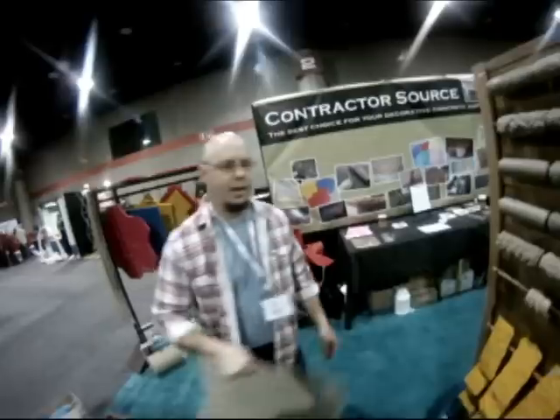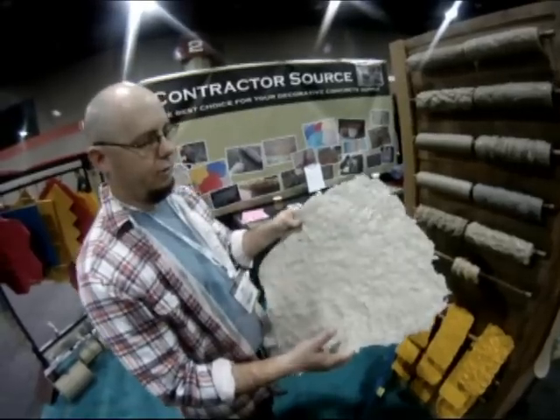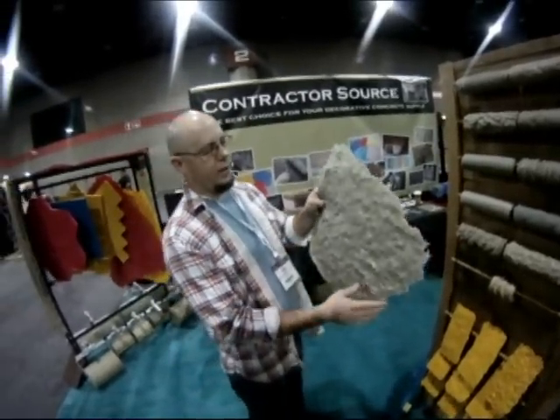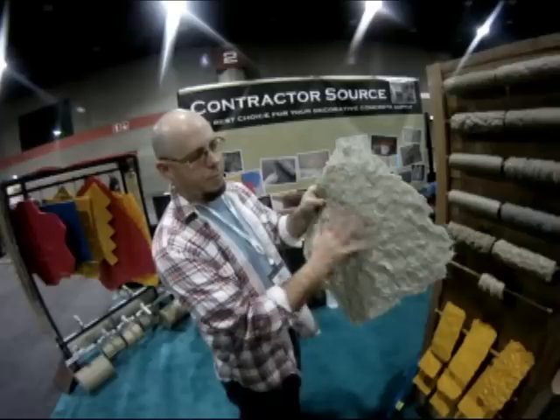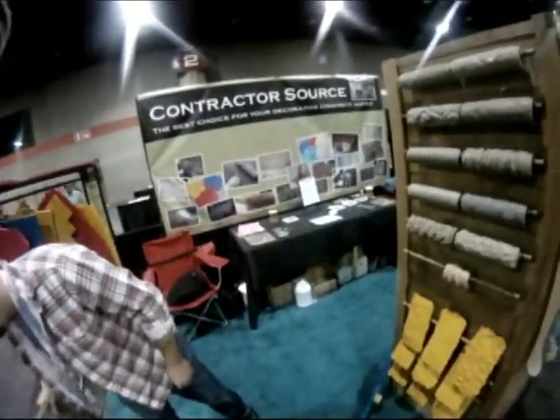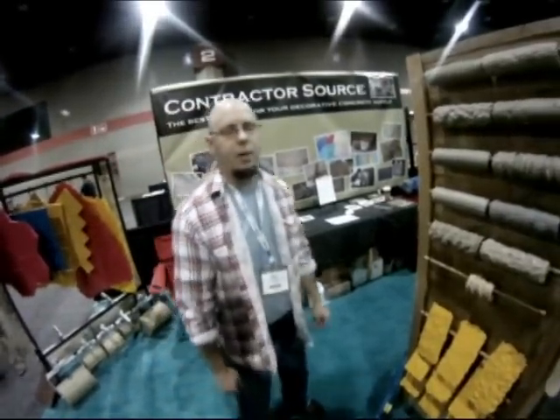We've also added a new skin that just came out — it's going to be part of the contractor's kit next week. It's a heavy granite. We had a light granite skin that's been very popular, but people wanted something heavier, so that's what we came out with. A matching roller and trowel should be out within a month.